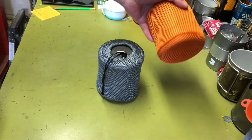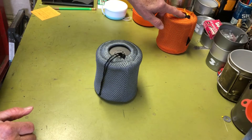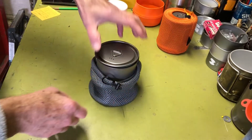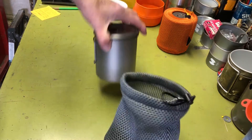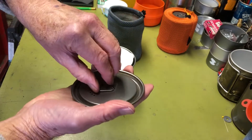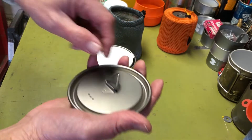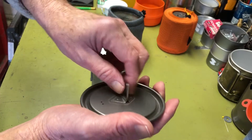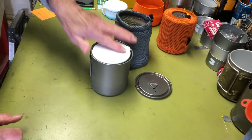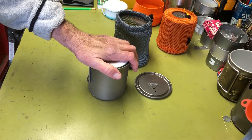Both kits use 750 milliliter titanium pots. The alcohol stove kit uses a Toaks pot, and this one is a Toaks-like titanium pot — very similar. It comes in a nice stuff sack and has a little grabber handle that locks up.